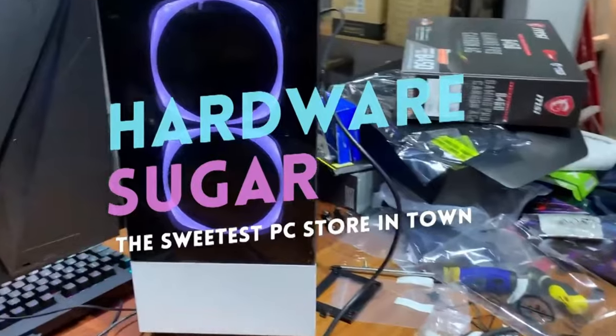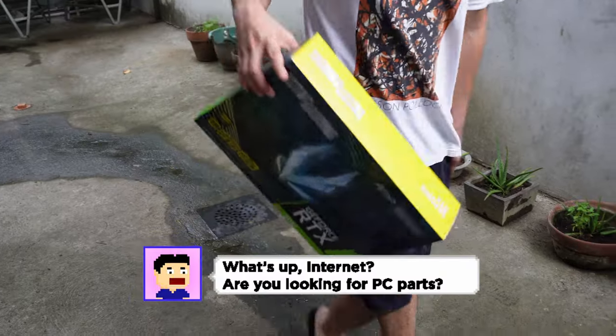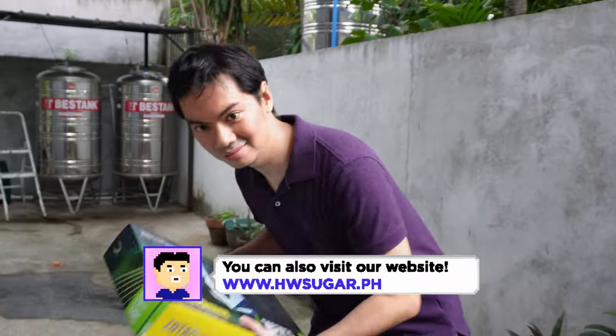Our hobby isn't exactly the best for the environment. A lot of our products generate e-waste. Today's coveted graphics card is tomorrow's trash. Fortunately, some people are looking into how we can reduce our impact on the environment.